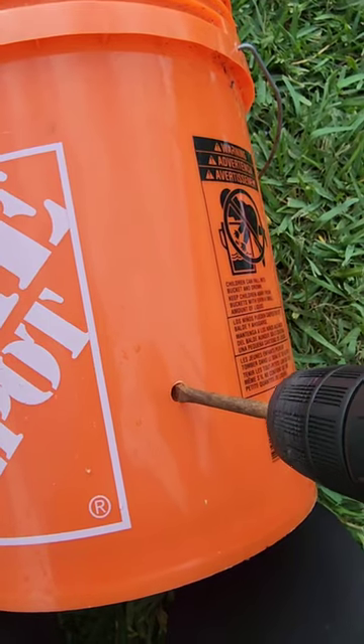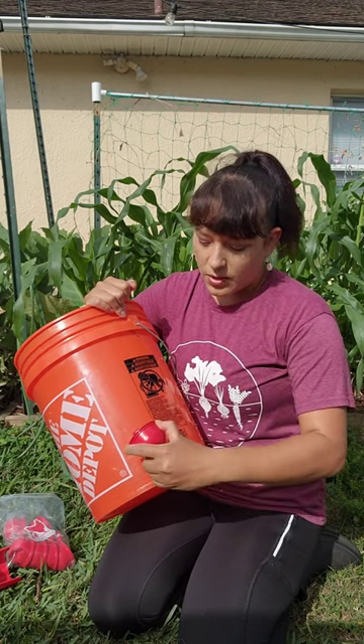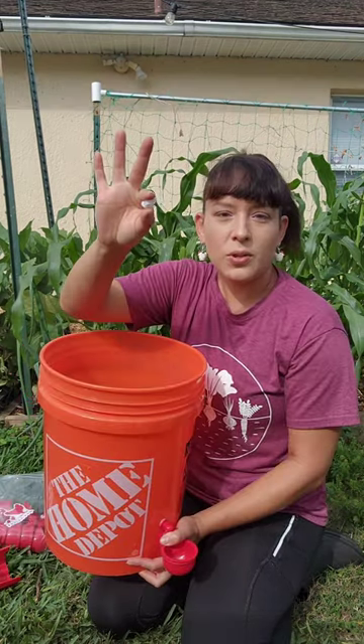Drilling holes is very easy — if I can do it, so can you. To install the cup, you're just going to screw it into the hole and then screw it in from the inside.